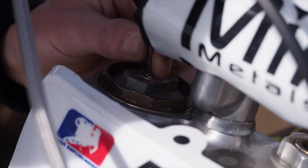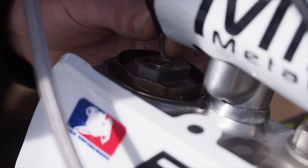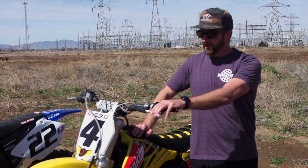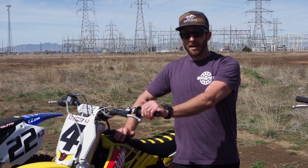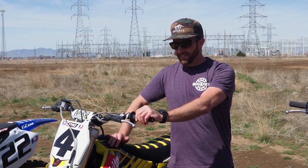All of our baseline settings are essentially 10 clicks out on compression and 14 out on rebound — that's pretty much middle ground for the adjustment. If we have to go too far one way or another, that's generally an indication that we need to make some changes internally to the settings, to either give the rider more comfort, a more plush feel, or more firm depending on his needs.